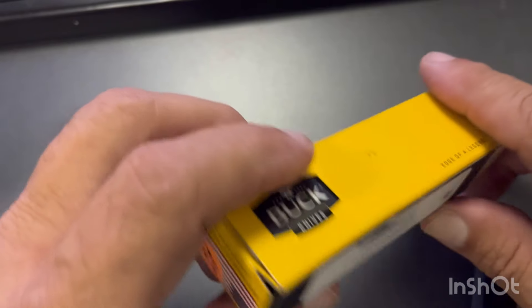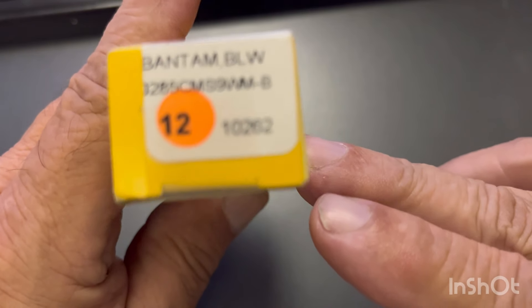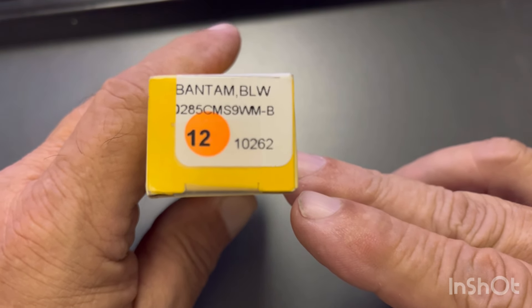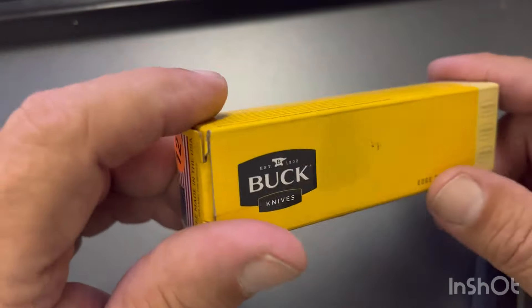I was strolling my local Walmart and they had a 285 Bantam that was in the case, and I thought I didn't have that one in my collection, so I thought I'd pick it up. We'll go through it over here a little quick.